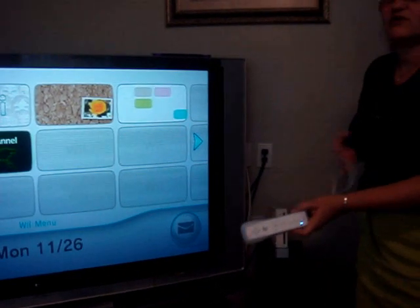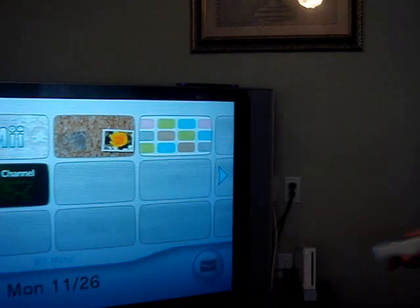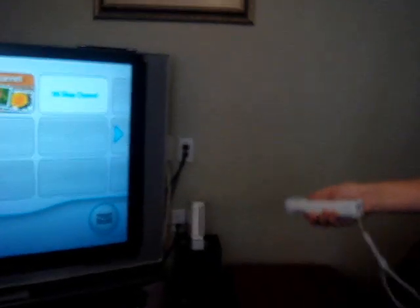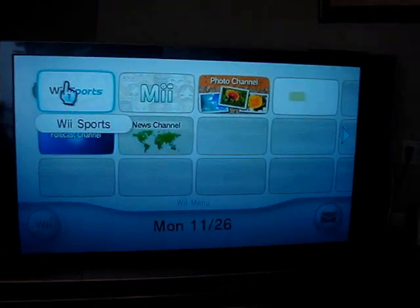It also comes with a little sensor on top here, and you have to decide whether you're going to keep it on top or on the side — they ask you that question when you set it up. My only problem with this is that when you're actually trying to get this to work, it's hard to find the cursor on it.